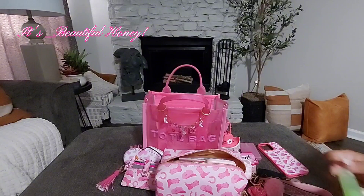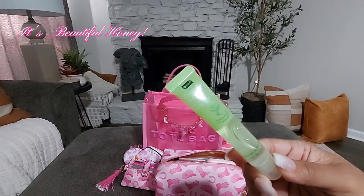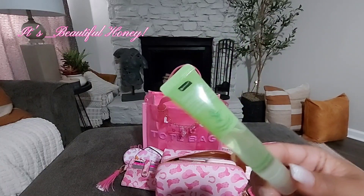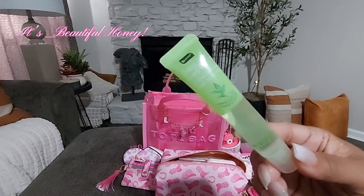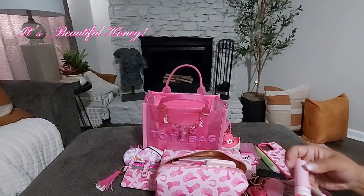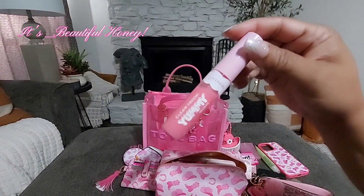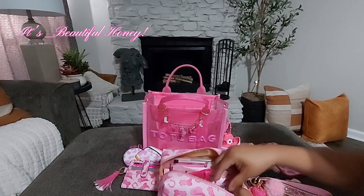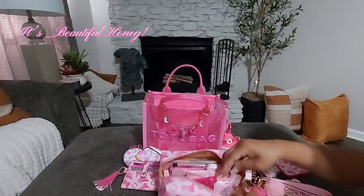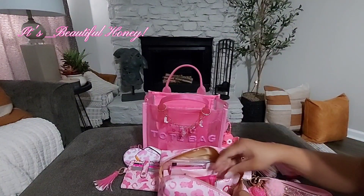First thing inside: this lip balm — it's not pink but I really enjoy using it. It goes on smooth, it's not sticky, and it even has a cooling minty effect. I got it from the Dollar Tree. I also have my CoverGirl Yummy Gloss — I think this one is Sugar Poppy. I have a container that holds my Q-tips, and another little container that has my glosses inside.